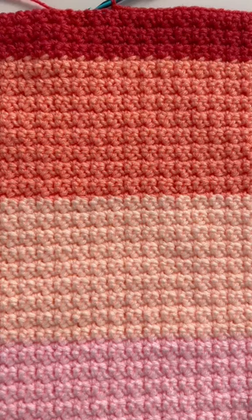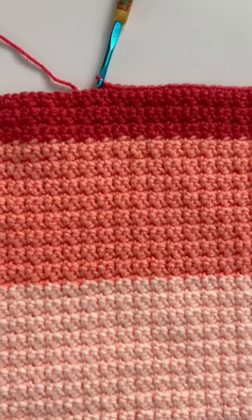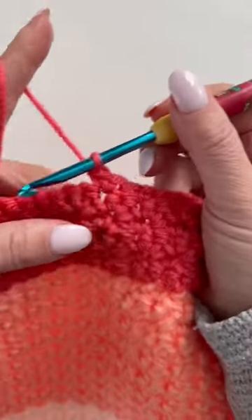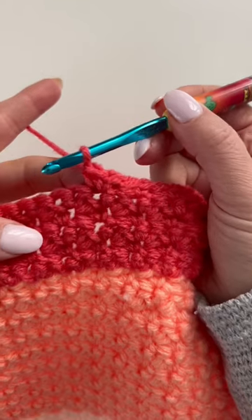This is my pink palette blanket. These pretty pink colors all in Red Heart yarn, and these are just single crochet stitches, but instead of single crocheting in each stitch, I am making two single crochets.